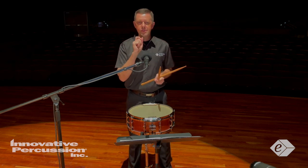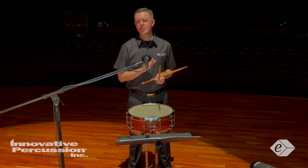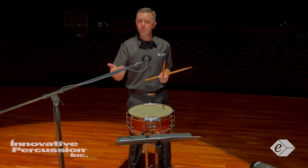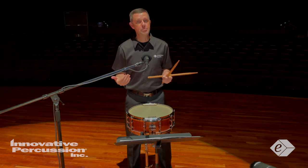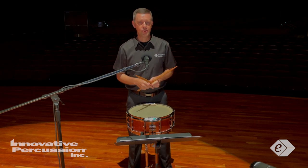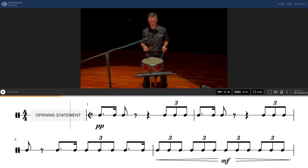At the beginning, there should be a very clear delineation between the dotted eighth-sixteenth note figures and the triplets. There should not be a swing feel to the dotted eighth-sixteenth note figures. Let me demonstrate the opening here.